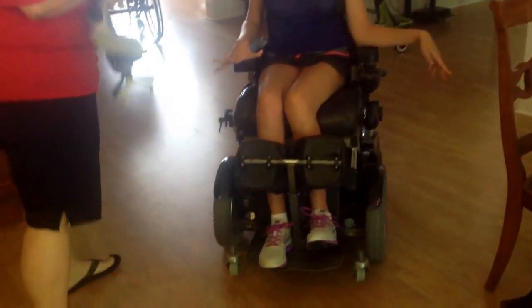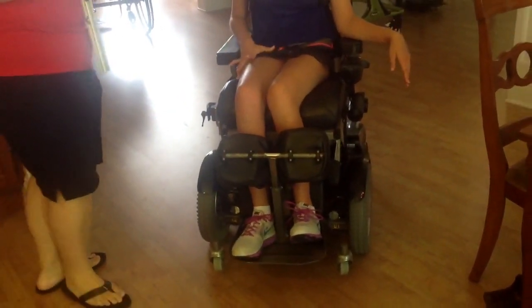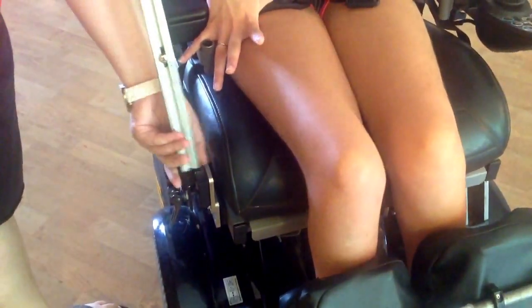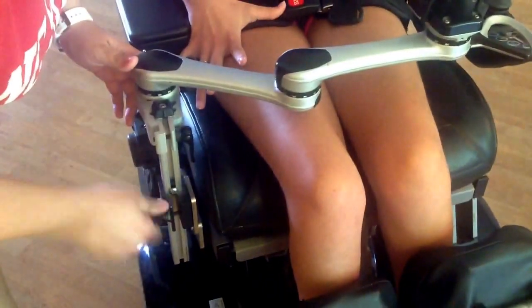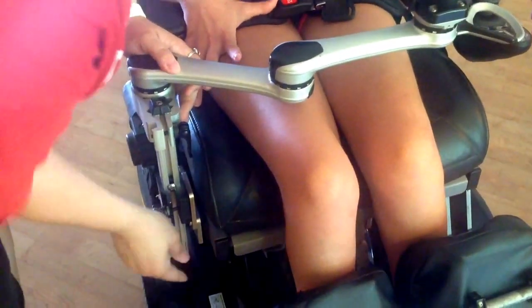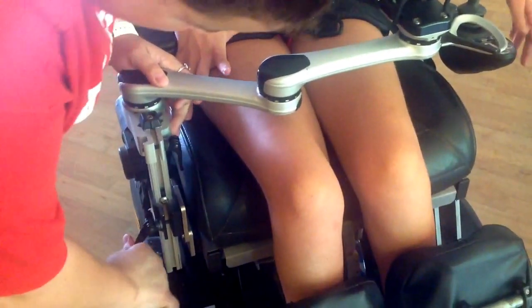This video is going to show you how to put Kay's Echo device onto her chair. On the right side of her chair, where her joystick isn't, there is a little receptacle there that Lacey is finding. And you will stick this stick in there like so, and it slides down. And then there is a little latch that you crank in. You might have it too tight — there we go. So that's nice and snug.